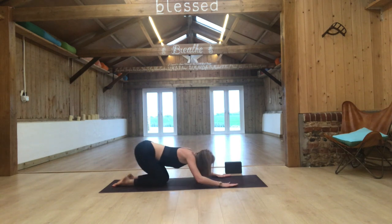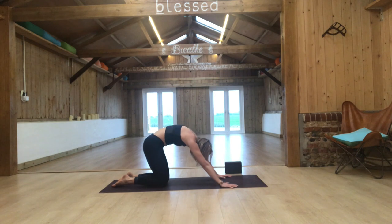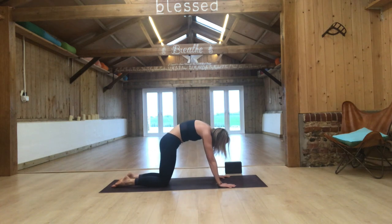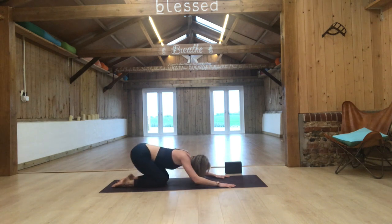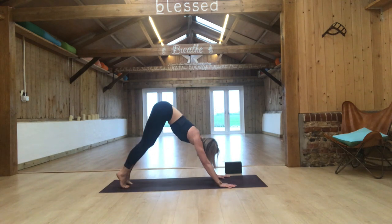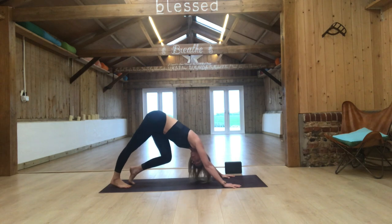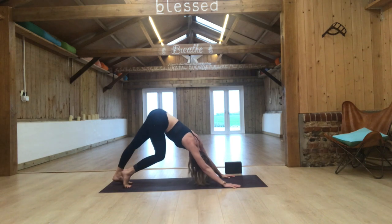Peel yourself up, open across your chest, tailbone lifting. Breath in, and as you exhale round the spine, sink your hips back over your heels. Inhale, sweep up and open across the chest looking up to the sky. Exhale, round through your spine and allow it to sink back. One more time — inhale open through the heart, exhale curl the toes, press back to downward facing dog. Be very gentle, moving your body side to side, waking it up.